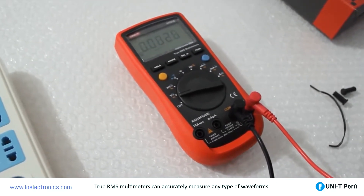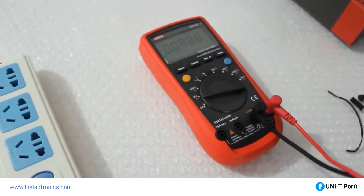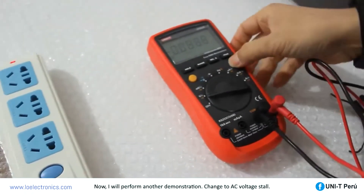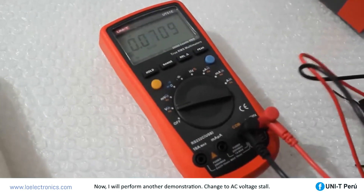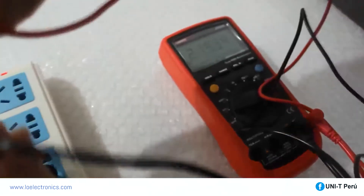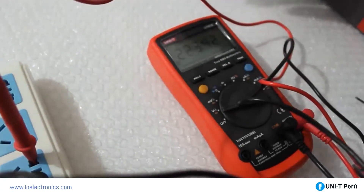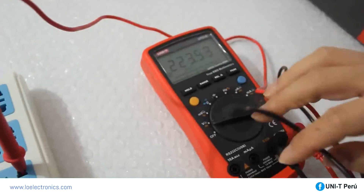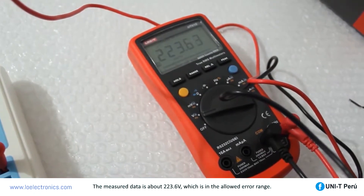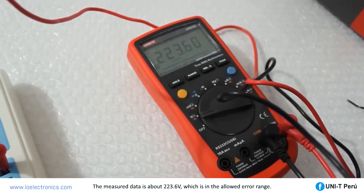A true-RMS multimeter can accurately measure any type of waveform. In a demonstration with AC voltage, the measured data is about 223.6 volts, which is within the allowed error range.